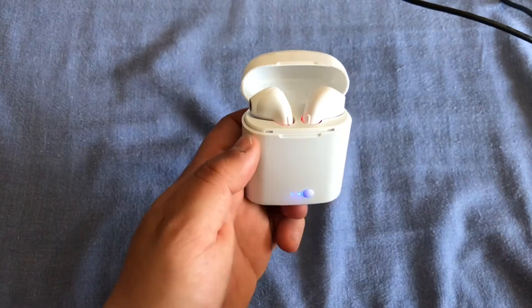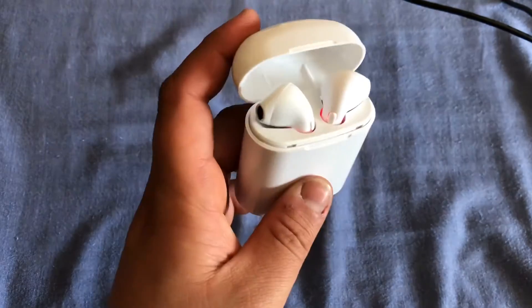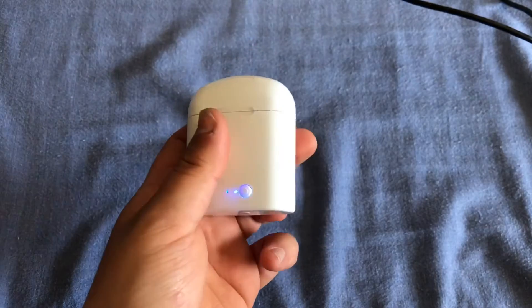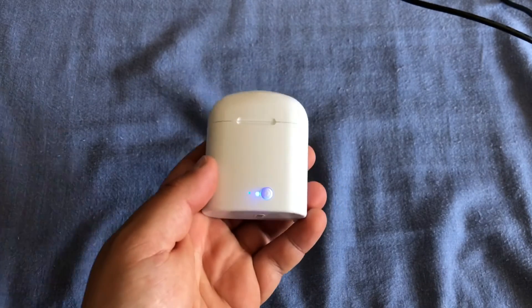This also means that the headphones are now charging, which is very handy because you will always know if they're charging or not — so you'll never wonder how your headphones are out of battery life when you just charged them.